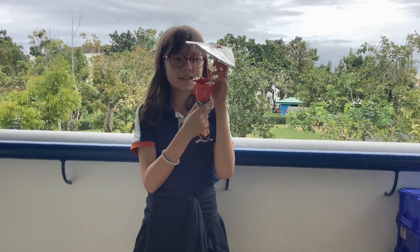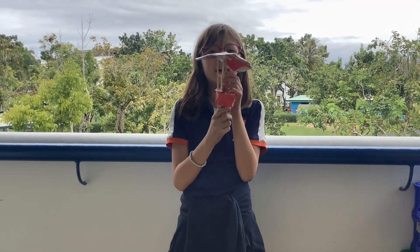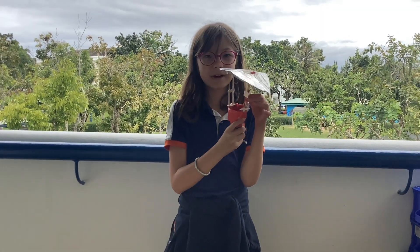And these sticks are there to hold up the umbrella.